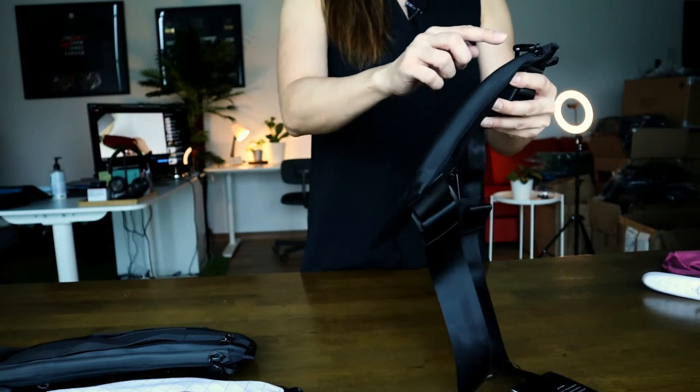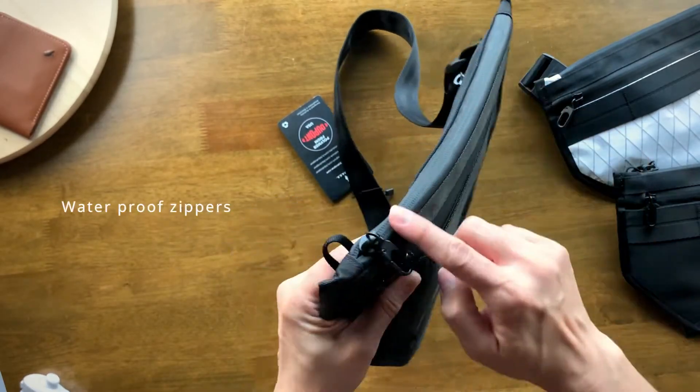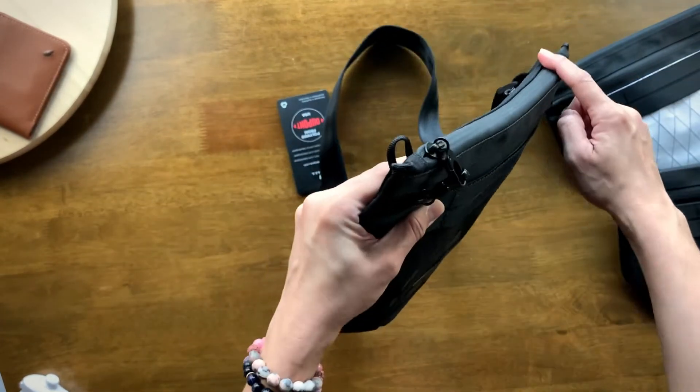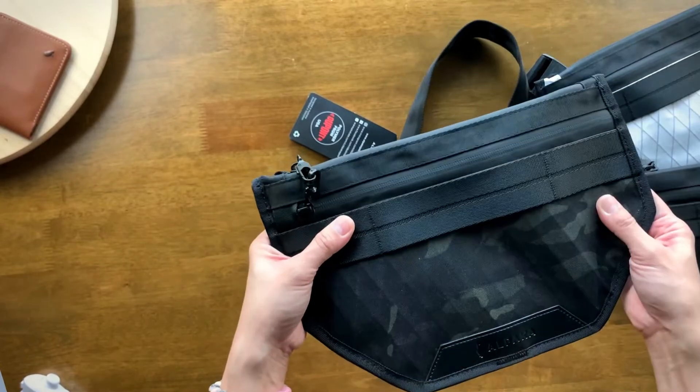Another thing to highlight is that both the front and main compartments are lined with an aqua guard. You can see the aqua guard here — this actually prevents water from getting into your bag. Now let's check out the back.